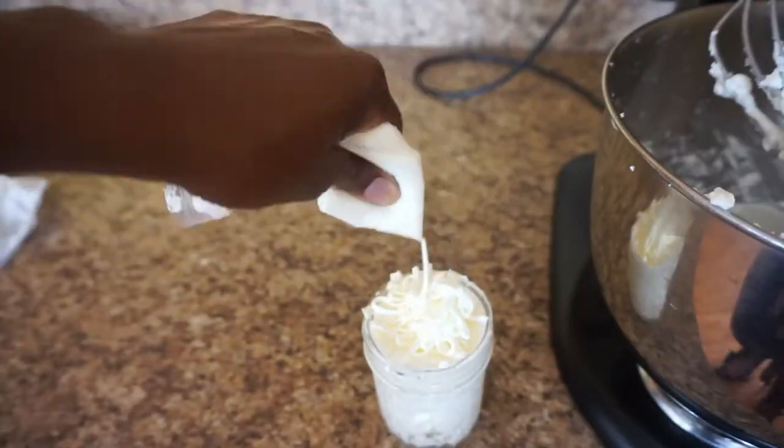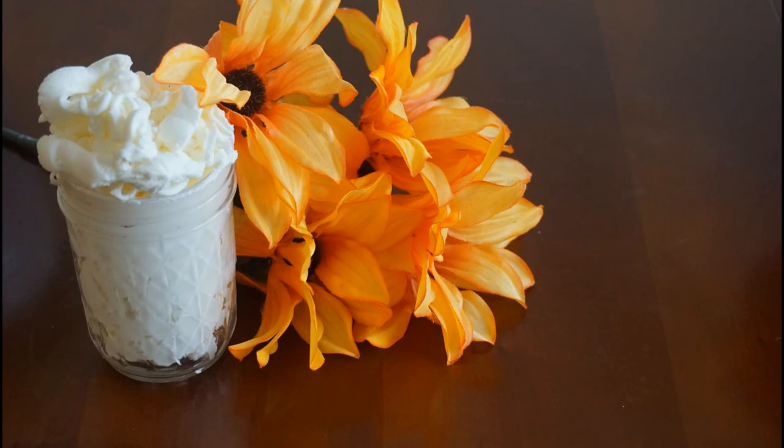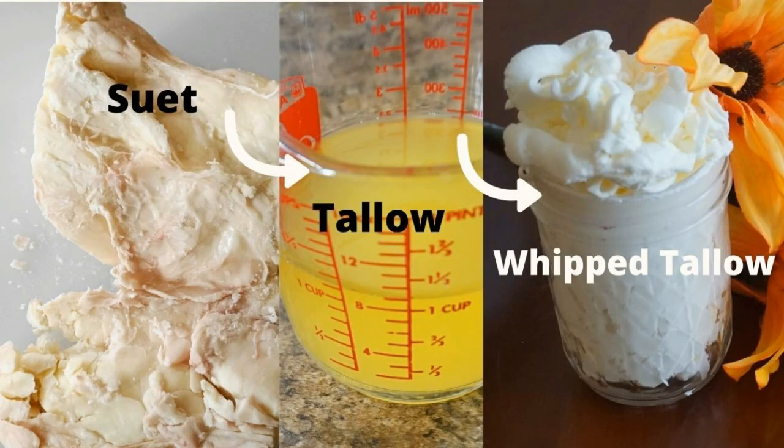I did this so I could have a pretty design on top for pictures. It's a pretty simple process, and this was really creamy and nourishing for both skin and hair. I hope you enjoy this tutorial — you be blessed!